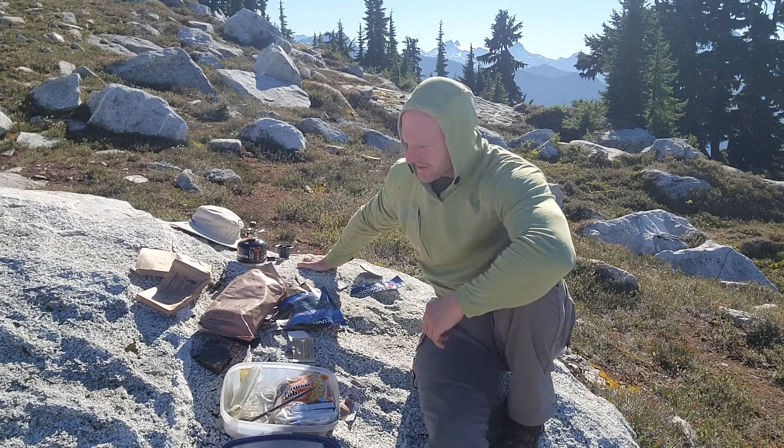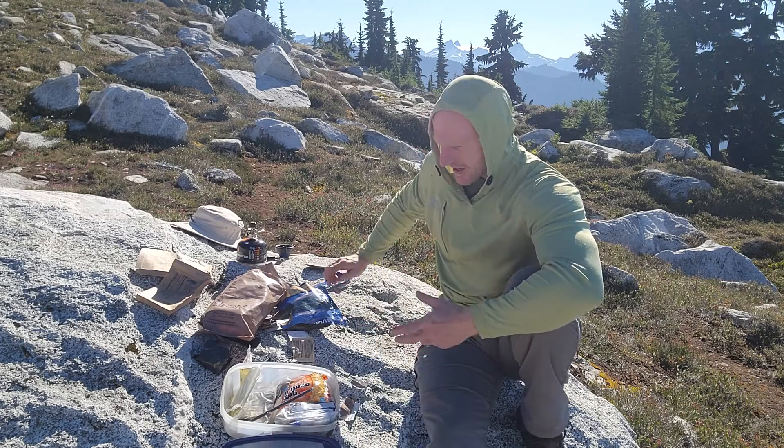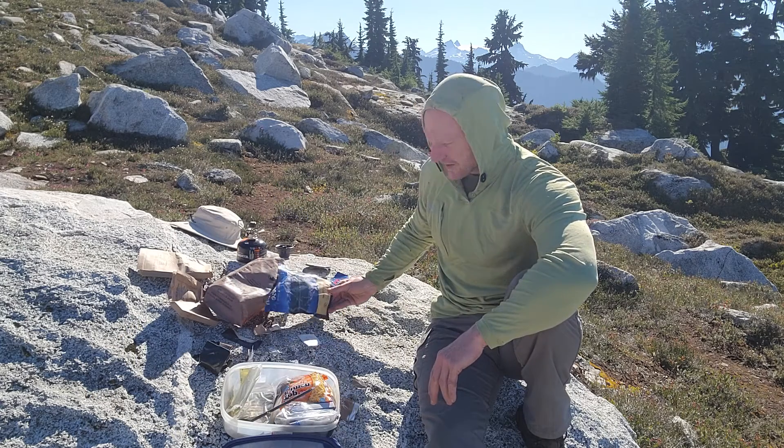I finished eating my meal and I'm packing up my trash. I left it all scattered so you can see how much there was — I had an MRE and a Mountain House.